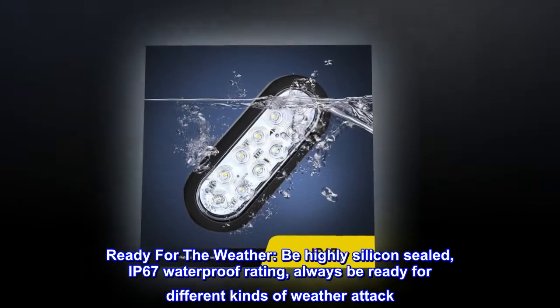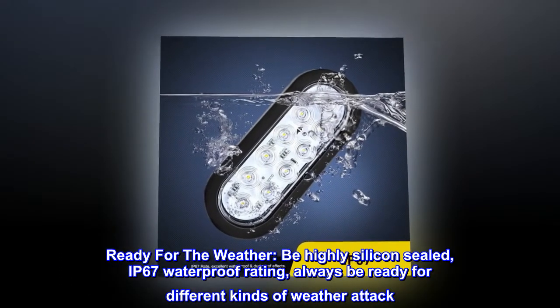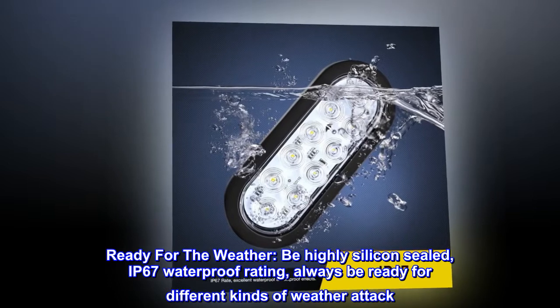Ready for the weather — highly silicon-sealed with an IP67 waterproof rating, always ready for different kinds of weather attacks.